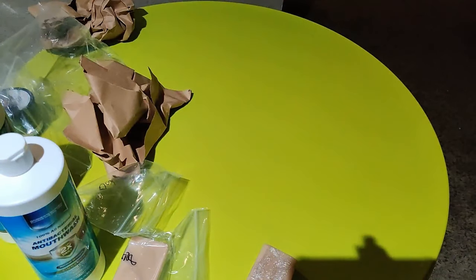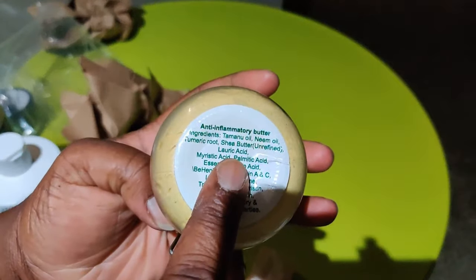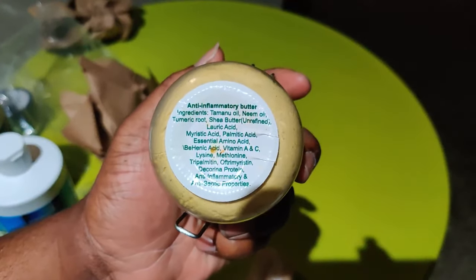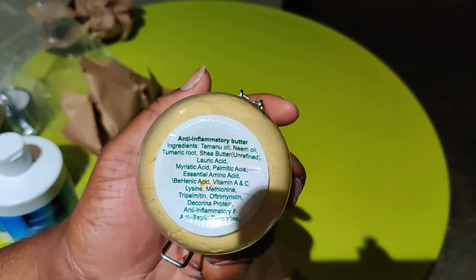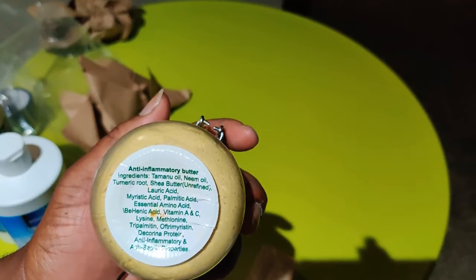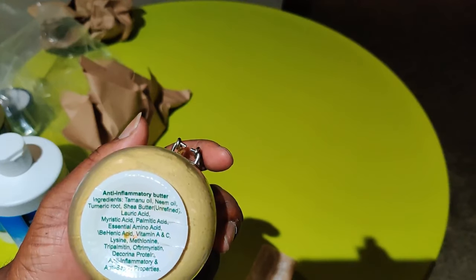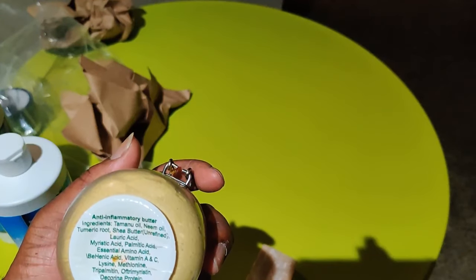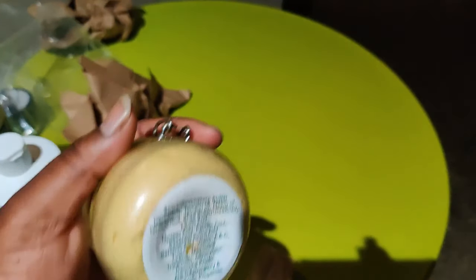Let me get that other product to show you what it looks like. It's actually the anti-inflammatory butter. Let's look at some of the ingredients: tabernil oil, neem oil, turmeric root, shea butter — it's unrefined — lauric acid, myristic acid, palmitic acid, essential amino acids, behenic acid, vitamin A and C, glycine, and a bunch of other stuff. It has anti-inflammatory and antiseptic properties.